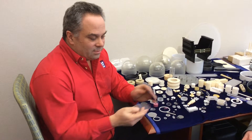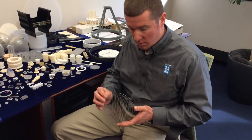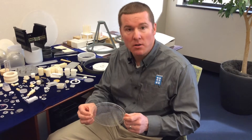We can make them without holes, or Gary has one with holes and he can explain what the holes are used for. This 6-inch Sapphire Wafer Carrier has approximately 2,000 holes that are 30 thousandths of an inch in diameter.